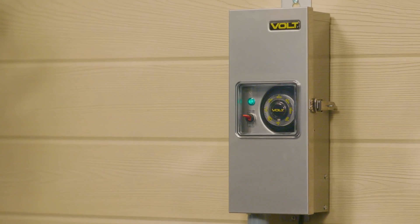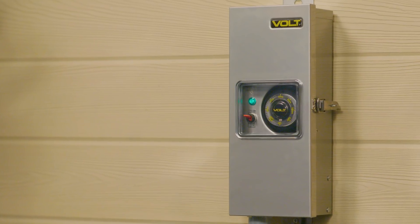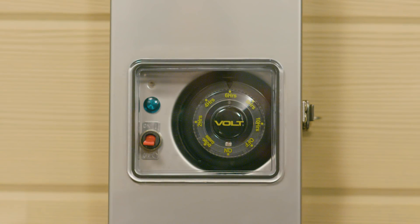The first thing you notice about the Slimline is the window on the front lid. Without opening the transformer, you can check whether or not you have power, as well as the mode on the timer.